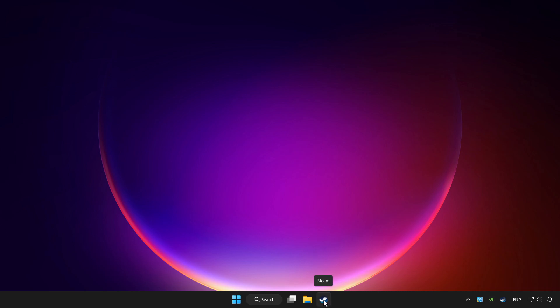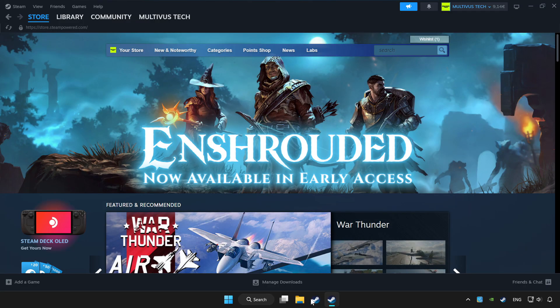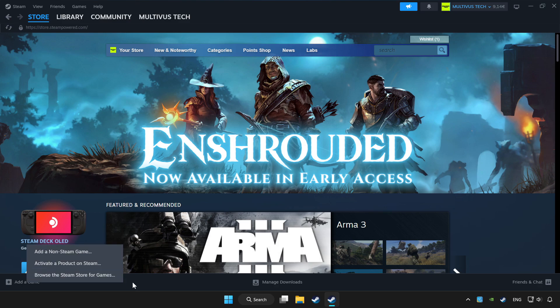Open Steam. If you don't have the game on Steam, add it by clicking Add a Game, then Add a Non-Steam Game, and choose the game.